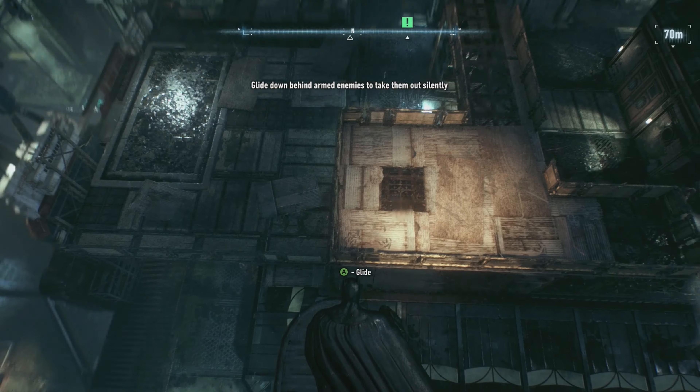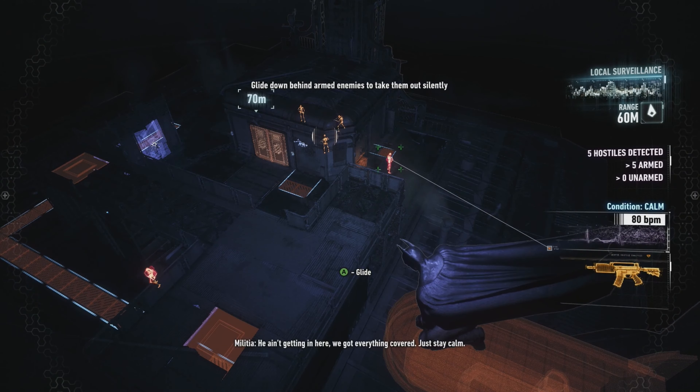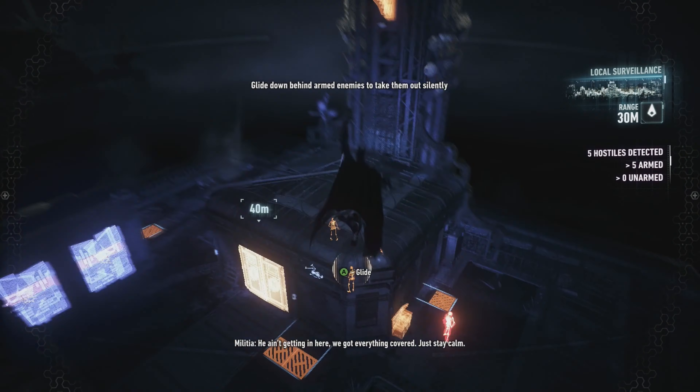Right, so we've got two enemies down here that we're going to deal with. He's not getting in here — we've got everything covered, just stay calm.